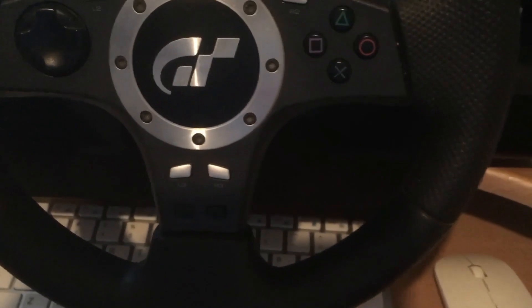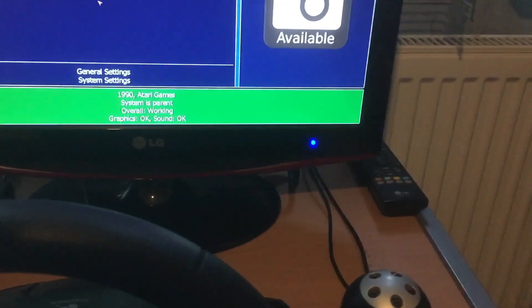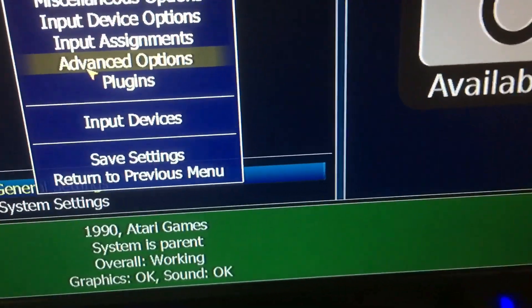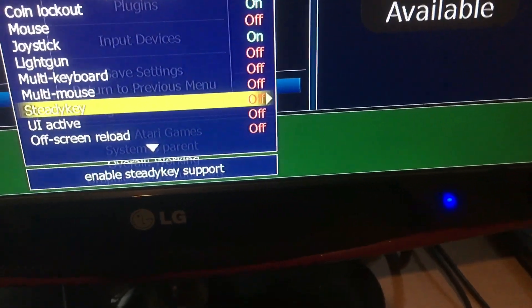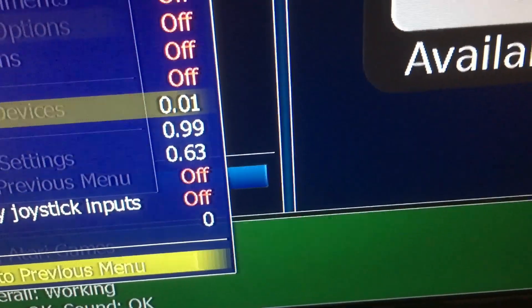This is how to calibrate the Logitech steering wheel and pedals on Hard Driving and Race Driving. Come out of the game by pressing Escape. Go to General Settings, click, and go to Advanced Options. Go down to Joystick Deadzone, highlight it with Enter, and then turn it to 0.1.